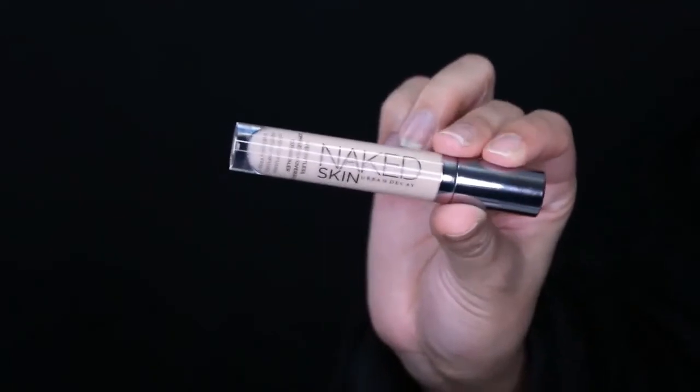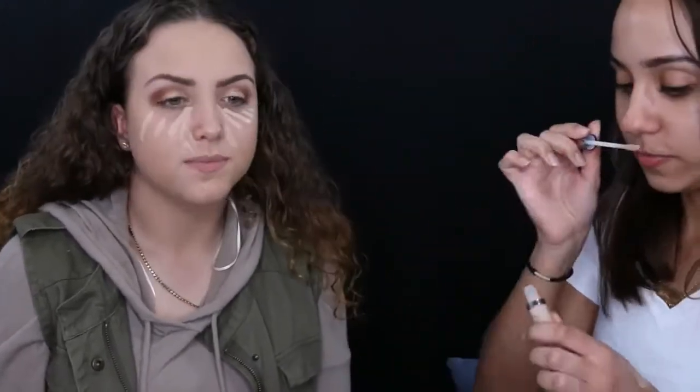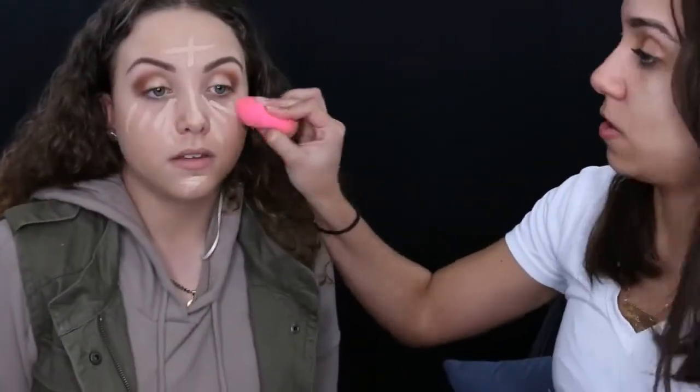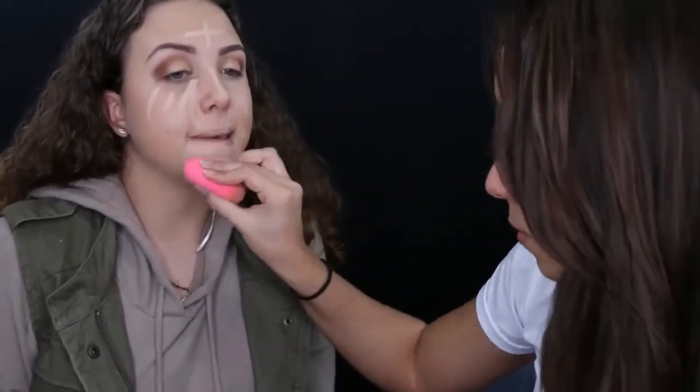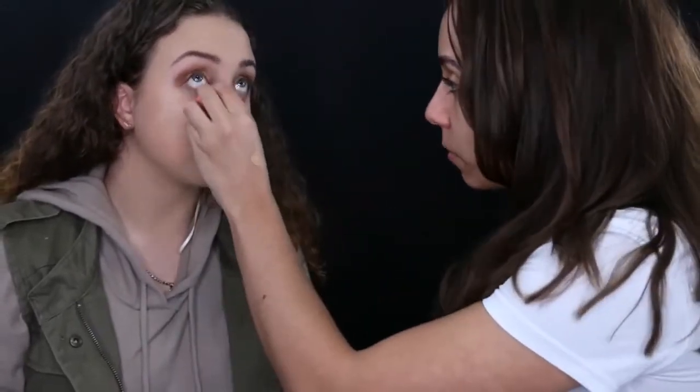For concealer, I'm using the Urban Decay Naked Skin Concealer in Light Neutral — one of my favorites. I'm applying it underneath her eyes and in the highlight areas: on her forehead, along the bridge of the nose, and on her chin. I'm blending with the same damp beauty blender. Using a lighter concealer a few shades lighter than your skin tone brightens those areas, and it also helped fix the foundation being a little too dark.